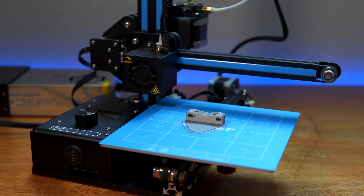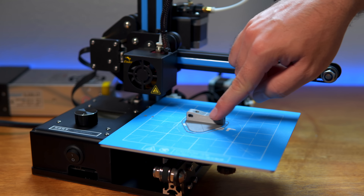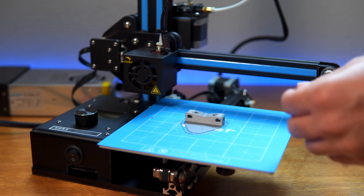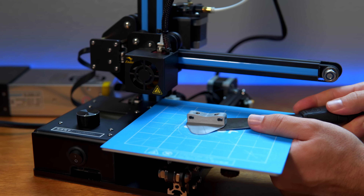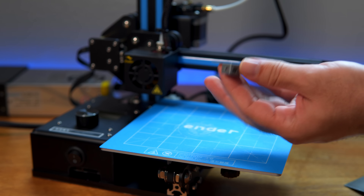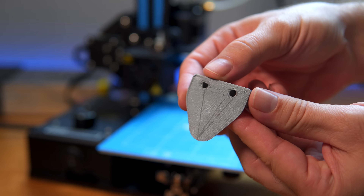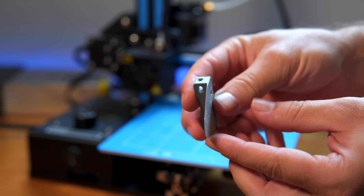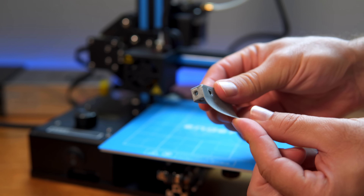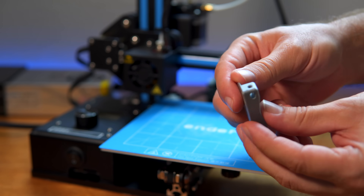We are done printing and this is what the part looks like — a really nice print. Let's get this off the bed. I haven't been using any glue or anything. The bottom isn't super great looking but it's all right. It looks like we have about a one millimeter little shim there and it's pretty flexible.